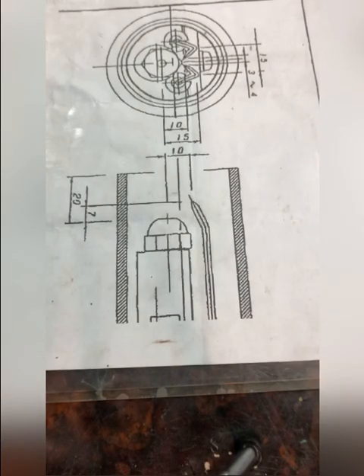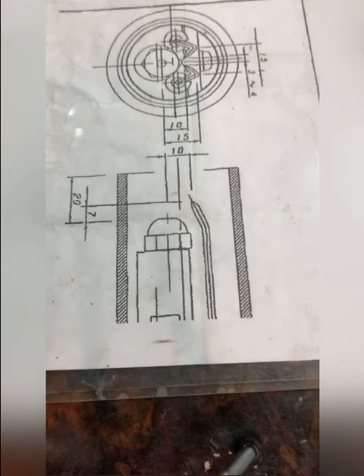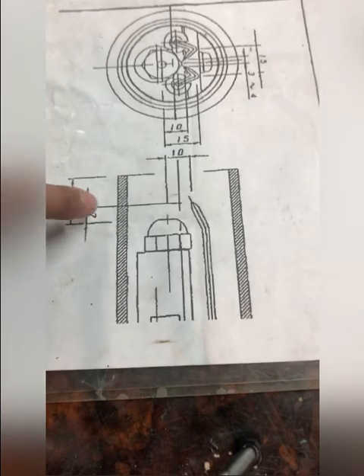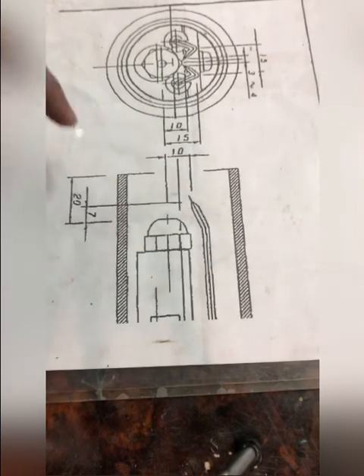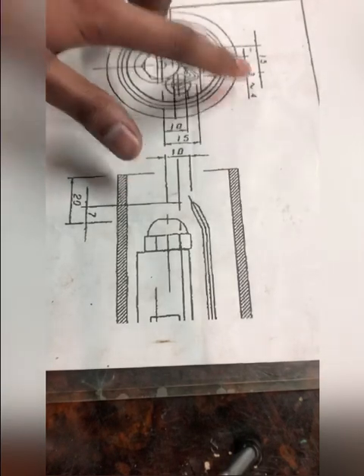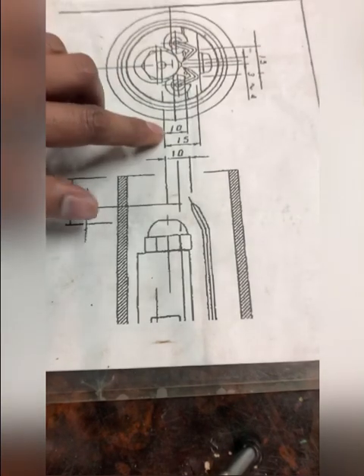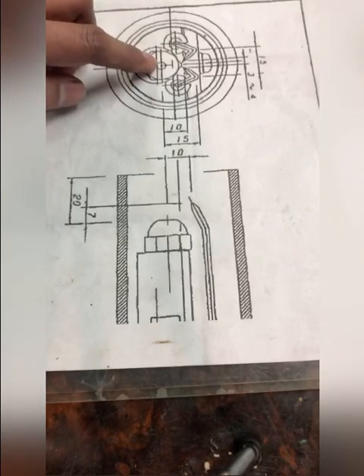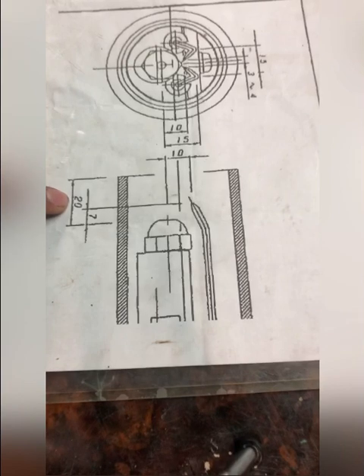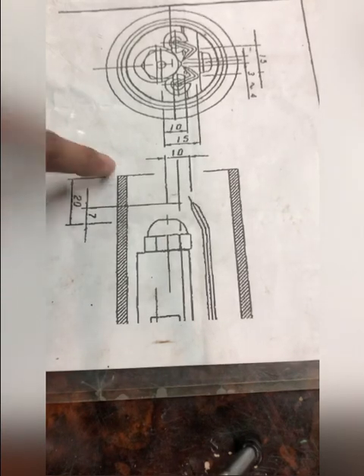Today we will talk about the adjustment of the distances of a pilot burner on an auxiliary boiler. You can see many distances in the diagram, but the important ones are: 7mm — the horizontal distance from the nozzle tip to the tip of the electrode; 3 to 4mm — the distance between the tips of the two electrodes; 10mm — the vertical distance between the electrode tip and the nozzle tip; and 20mm — the distance from the nozzle tip to the end of the barrel into which the pilot burner goes.